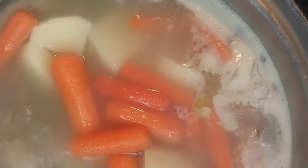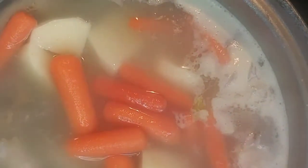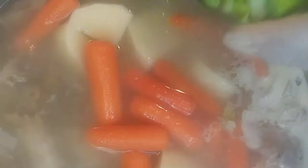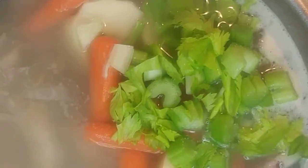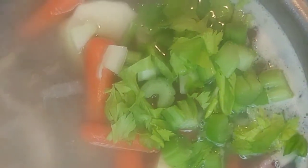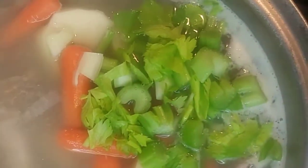With the new water, you will add carrots and potatoes, as well as your celery and onions. This is when you will also add in some of your allspice or bay leaves. We will also add in our peppers for flavor. Today I'm using a goat pepper.